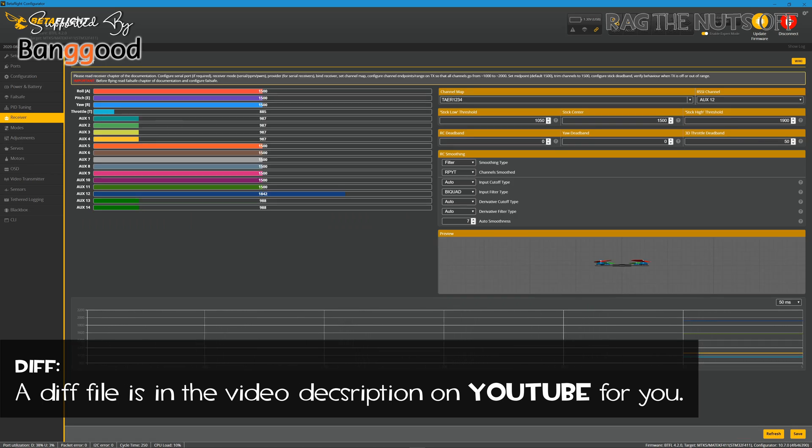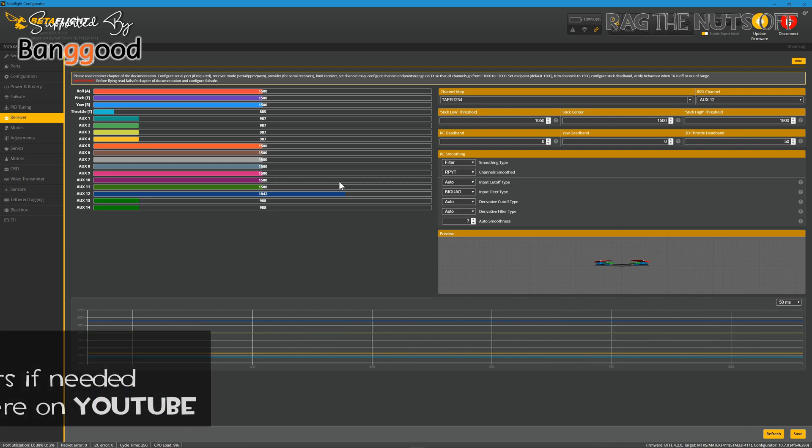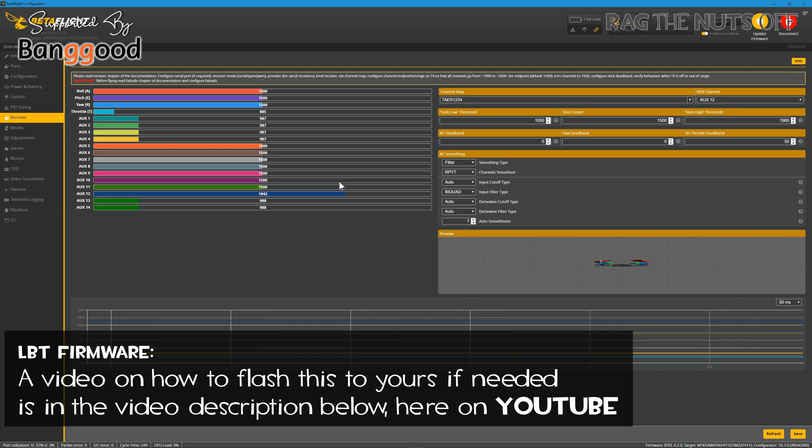One nice thing with the receiver is they have set up RSSI on auxiliary 12 - do note you'll need to set that within your transmitter. I did run into issues because the XM Plus supplied with the drone was set to FCC. Those of you in the United States won't have a problem. However, if you have the LBT software on your transmitter, you're going to need to flash that receiver with the right version. I have a separate video on how to do that in the video description. Relatively straightforward, although I must admit a little bit fiddly - and it is a 50-50 draw depending on where you are in the world.